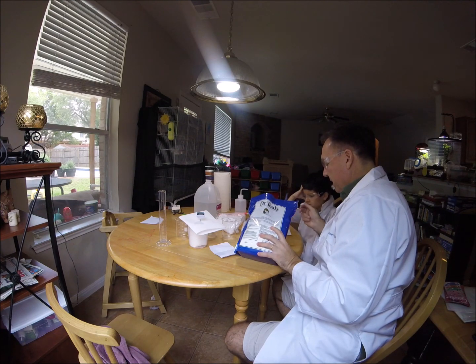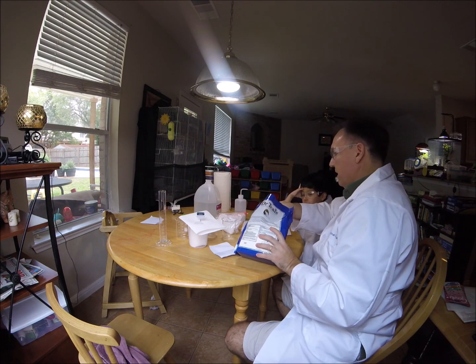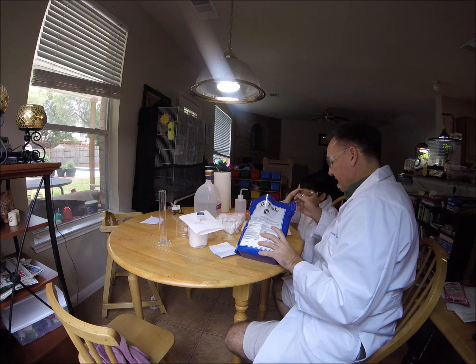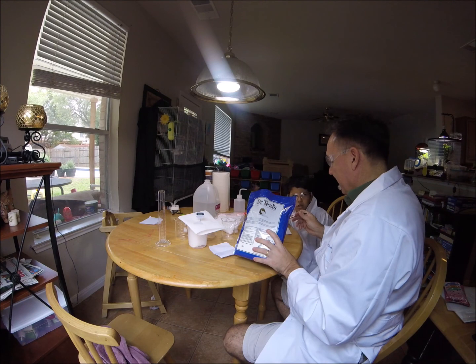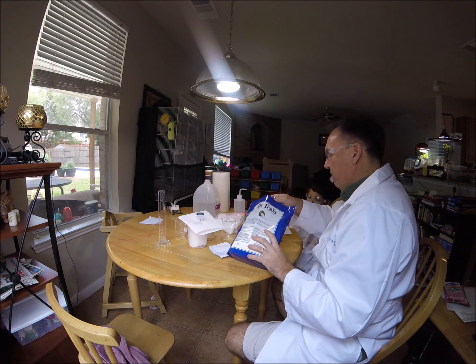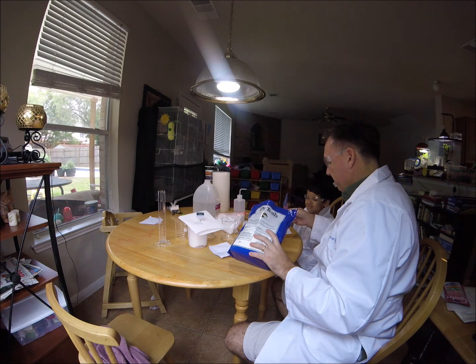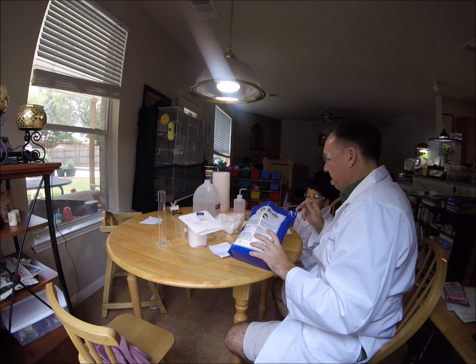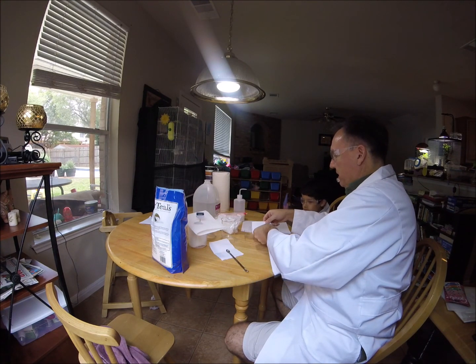5.7 grams of magnesium sulfate, coming up. We got a long way to go. I'm using the biggest one at the table. 3.507... 4.3... 5.3... a little bit more... 5.4... 5.6... oops, I went over. That's okay. There we go — 5.7. Let's set this aside now.